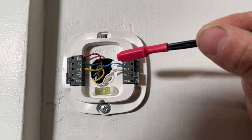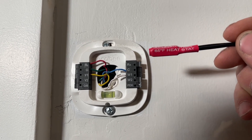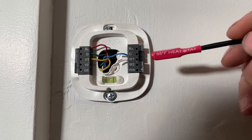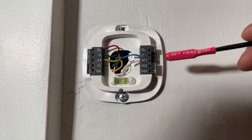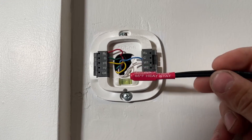The only two that we are going to be messing with is R and W1. Now regardless of what kind of thermostat you have this will work — it does not matter what kind of thermostat you have. Even if it's one of those old dial ones that don't have any electrical components, those can also fail. I've had two thermostats this week fail that I've had to go and replace.